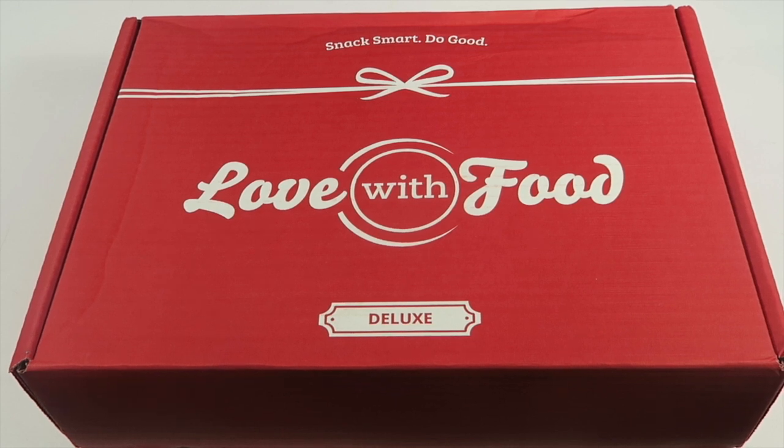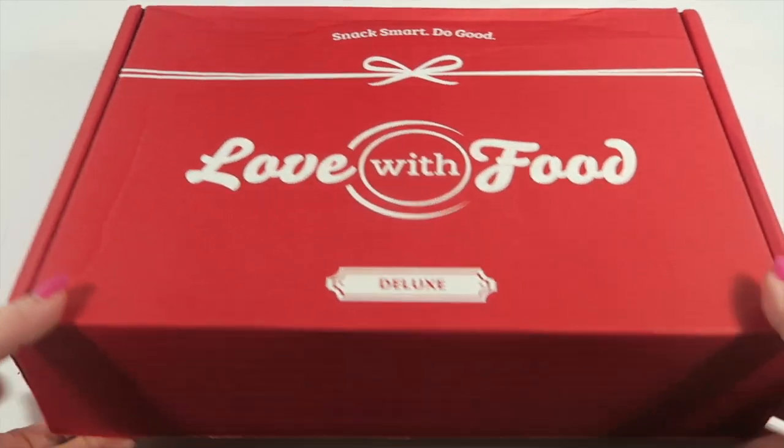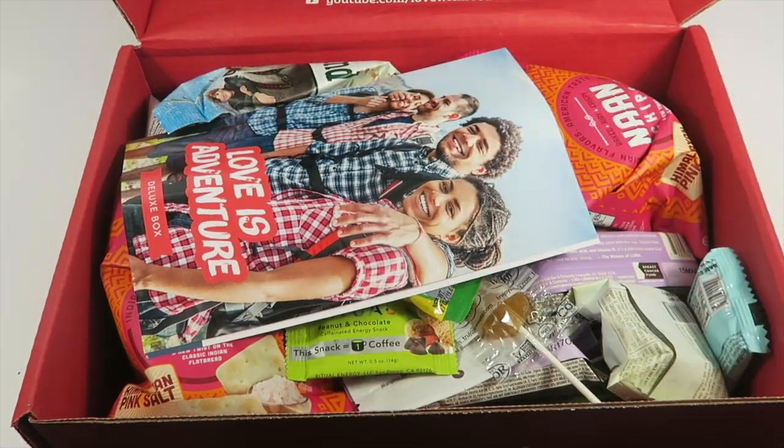This is my unboxing for Love with Food for July 2016 — the deluxe box. I personally subscribe; it's $19.95 a month and you get 16 to 20 snacks each month, plus you can save 40% off your first box, making it about $11 and change — a really good deal. There's also a gluten-free box at $24.99 with 50% off. I recently upgraded from the tasting box and I'm so glad I did. It comes in a big box, always wrapped in plastic.